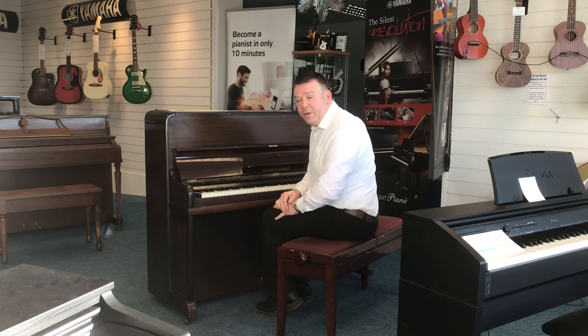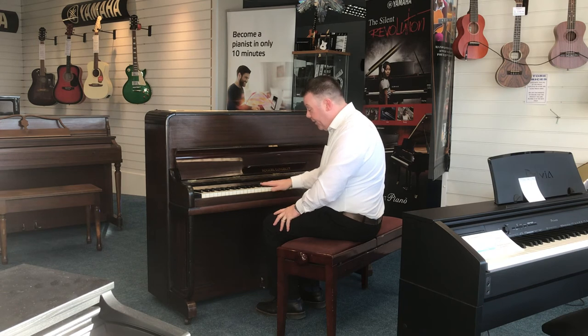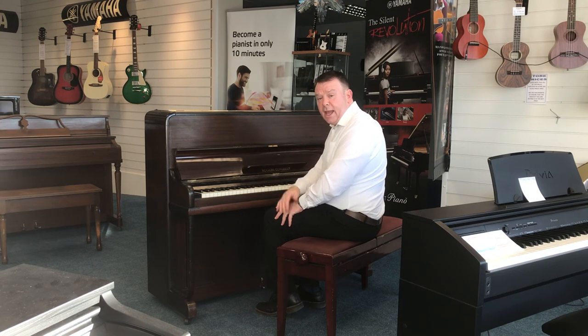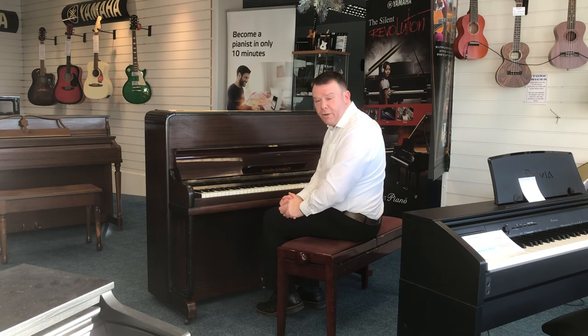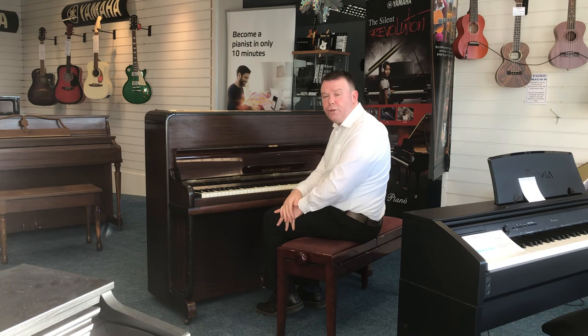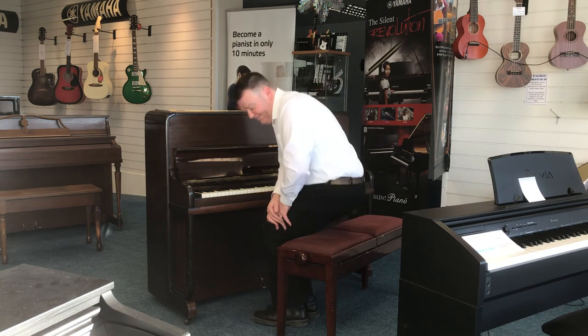Very nice indeed — nice sustain on it, plays very well. The action is a slightly lighter action, so a nice feel to it to play. If you'd like any more information on this Rogers Jungblut here at Southport, please do give us a call or get in touch with us via email. Thanks very much for watching. Bye for now.